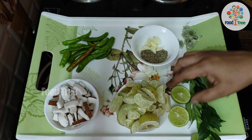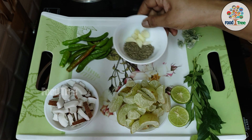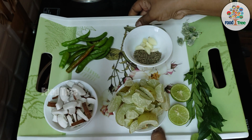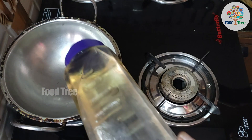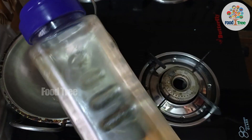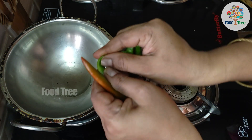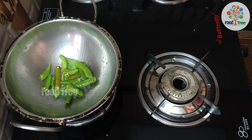Then I will cook this a little bit longer. I will cook it and add the oil. Now we will add 2 tablespoons of oil.